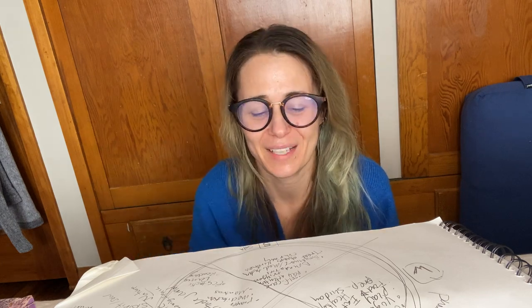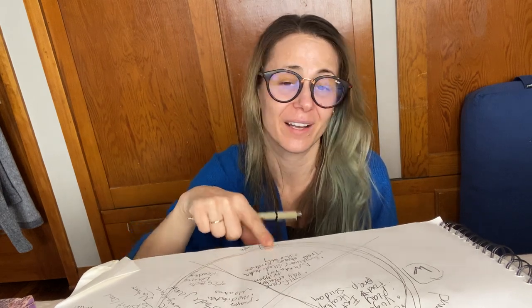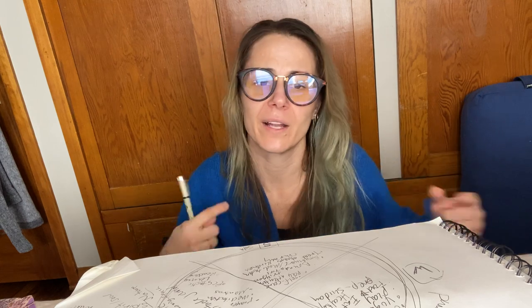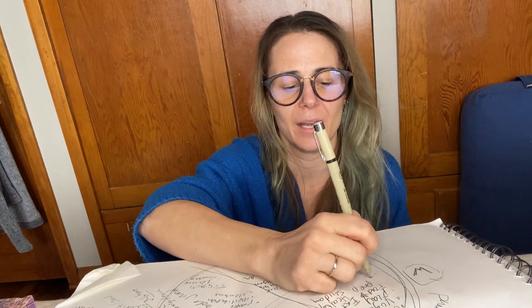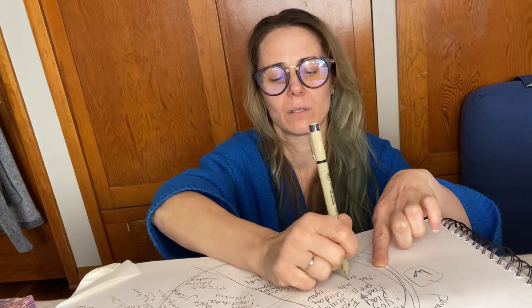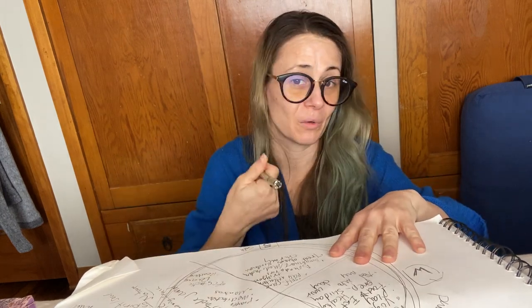Self-care is hard when you're at home right now during this time. I had to put the yoga mat next to my bed, roll it out, and do some of these things to make sure I'm taking care of myself. Add it into your structure — it's in my day now, in my routine, in your week too.